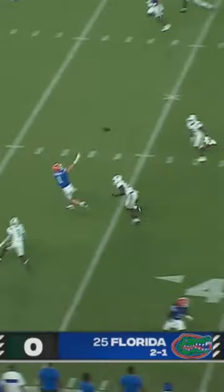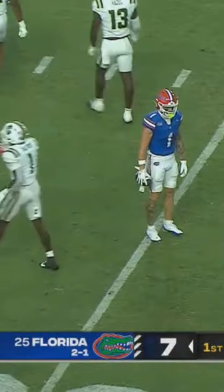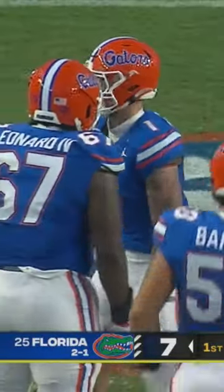He's four for four. Going to the air again. That pass is high. Oh, what a one-handed grab by Nearsol. And then he took a pop at the 30-yard line.